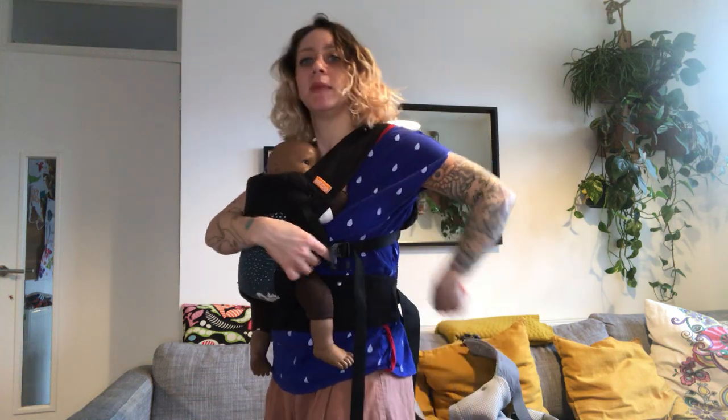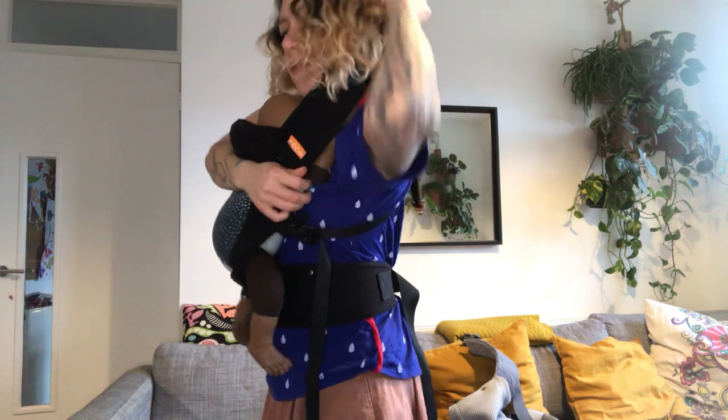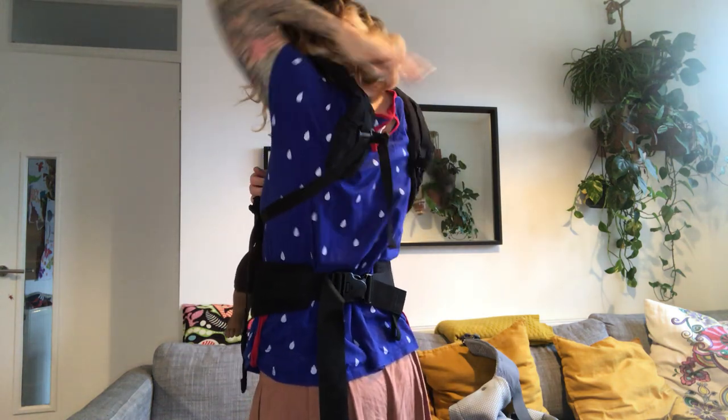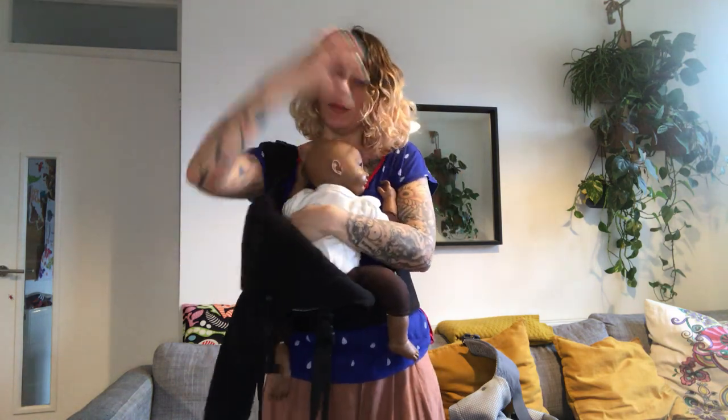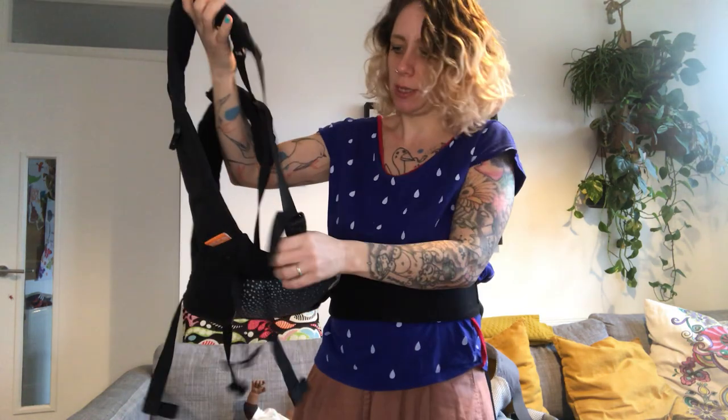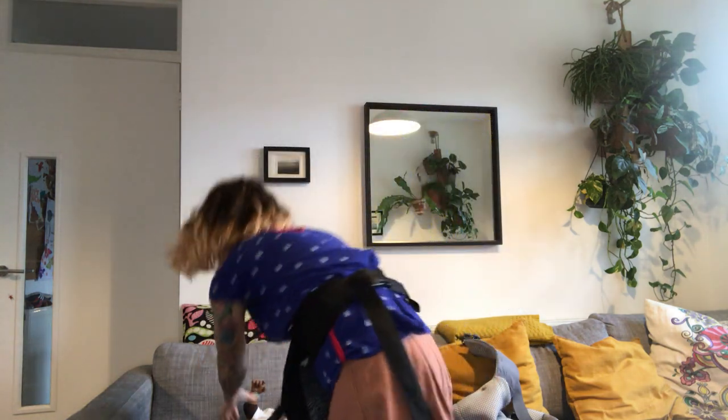It's really comfortable! To take my baby out, I can just loosen, lift, and grab the strap to unclip. Or loosen and lift the baby out, taking one clip off — whatever works for you. Just find your own technique.